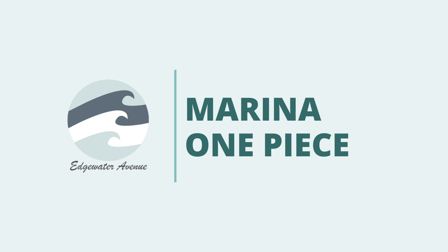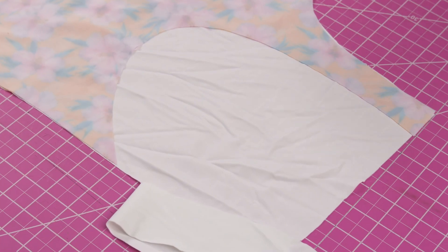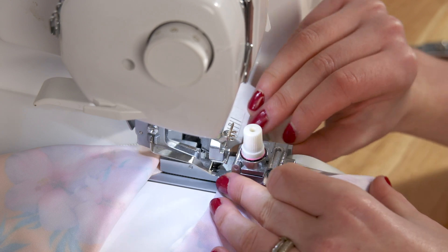Welcome back everyone to the Edgewater Avenue YouTube channel. My name is Katie Fredrickson and today I'm going to be showing you how to make the Marina one piece, which is a fully reversible one shoulder one piece.